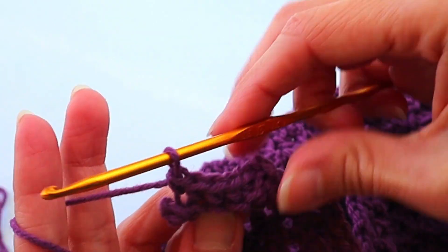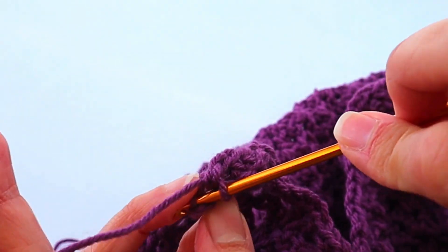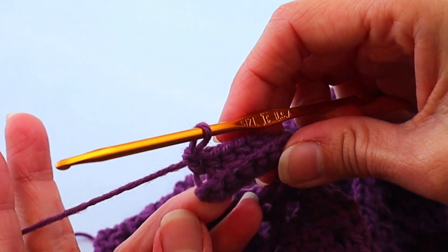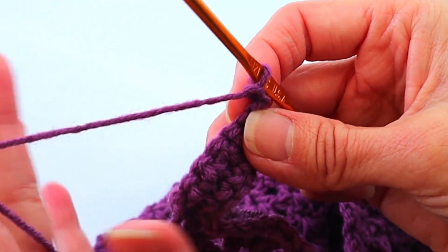After completing seven single crochets back loop only, you'll reach that little tiny chain at the end. Chain one and turn it back around.